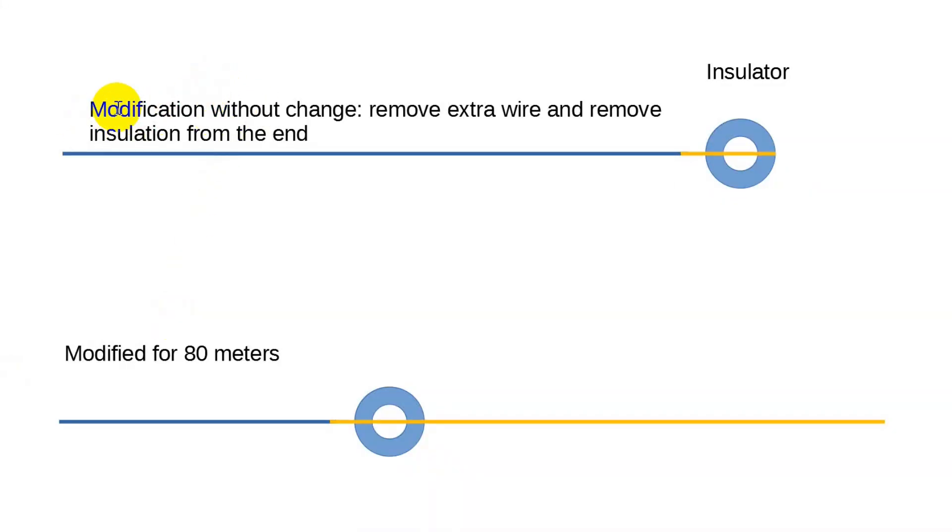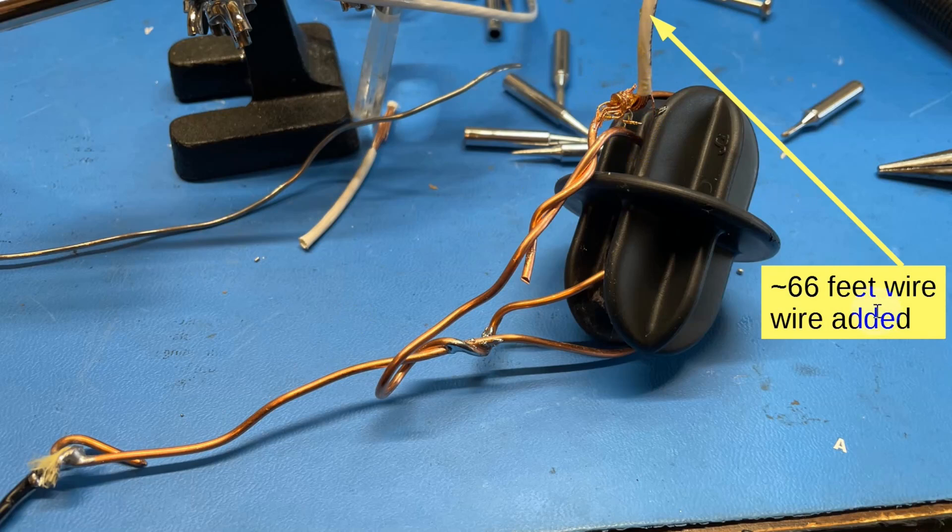Now I mentioned that we were going to modify it so that we had something copper at the insulator. The next thing to do is to modify it for 80 meters by adding a wire — that gold color is supposed to be copper — to where the insulator is. So what we did was add 66 feet of wire, which turns out to be white stranded 12-gauge, which is a royal pain to work with, and got that soldered on there. So now we've got a 66-foot wire extension. We took that out, put it all back up, and took the end of that piece out to a tree where we tied it.